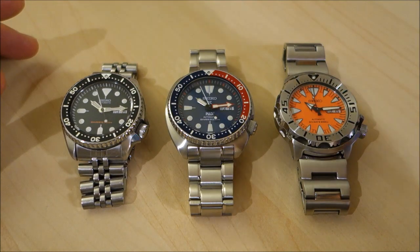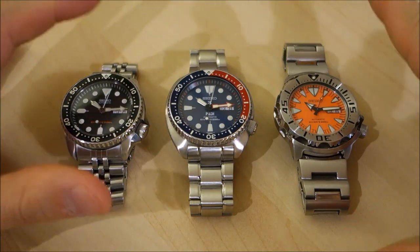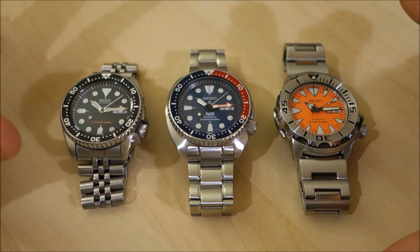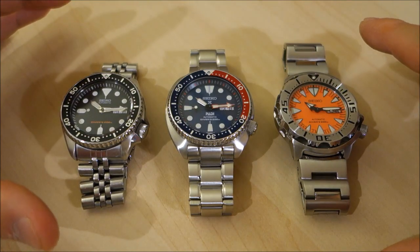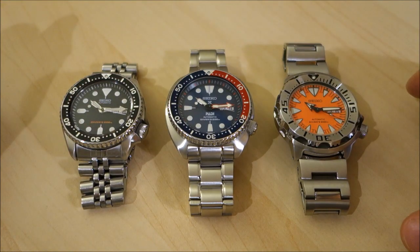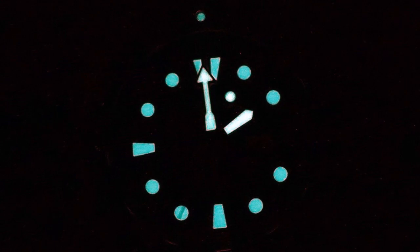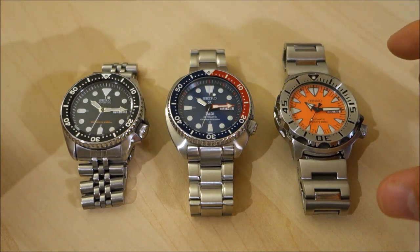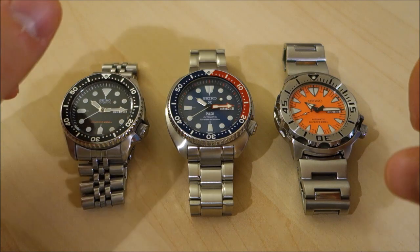All these dive watches have screw-down crowns at the four o'clock position. They all have 120-click unidirectional rotating bezels with minute markings, great lume — Lumibright — which performs very well in all the lume tests. All are 316L steel and are ISO 6425 compliant, all marked 'Diver's 200' at the six o'clock position on the dial.